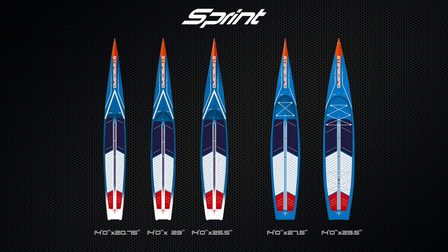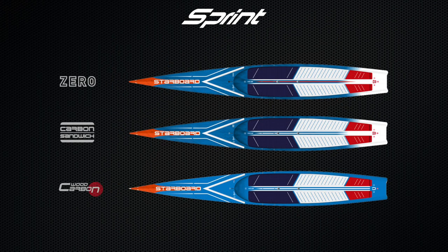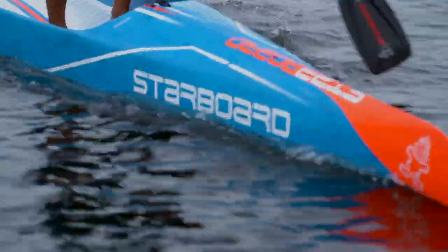The Sprint is available in five sizes and is constructed in Zero, Carbon Sandwich and Wood Carbon Construction. This is the 2023 Sprint.